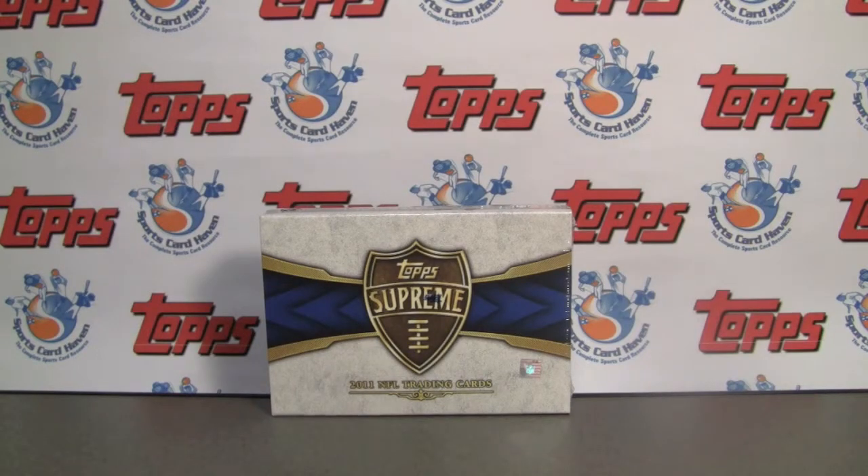Hey everybody, Pintar Sports back with another break review for SportsCardHaven.com. Be sure to check us out.